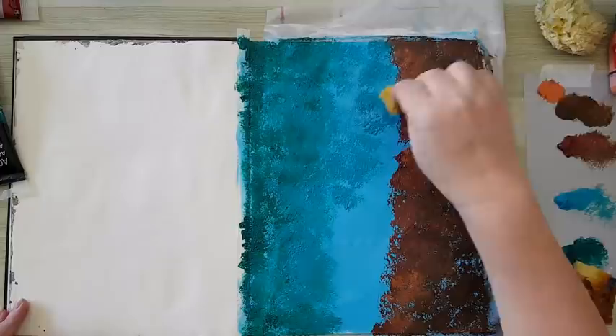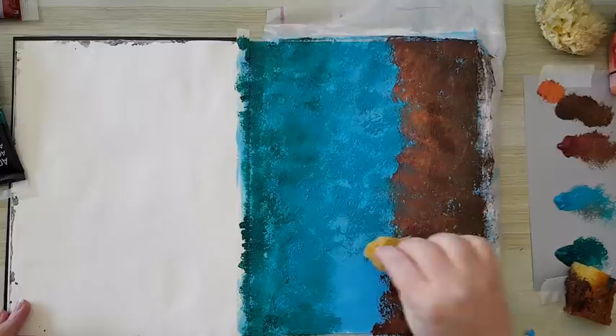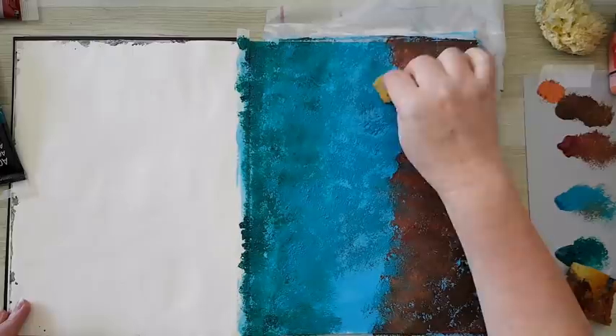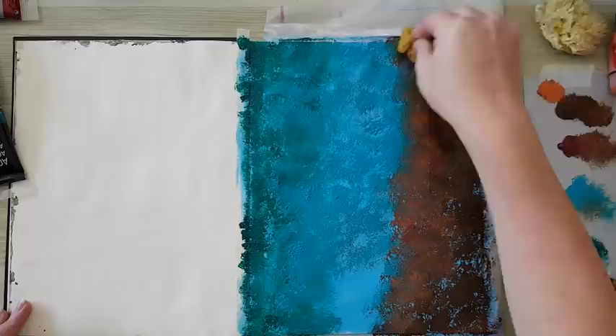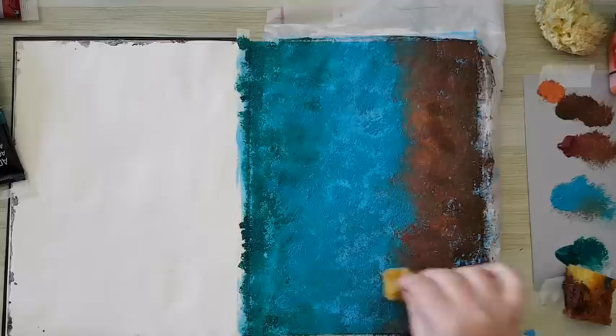I'm going back to the turquoise and now going here in the middle. So you see I have the light blue peeking out, and I'm going with the turquoise on top of both sides - then it merges or blends more. That's the start.